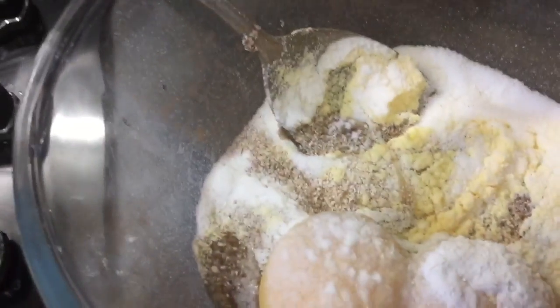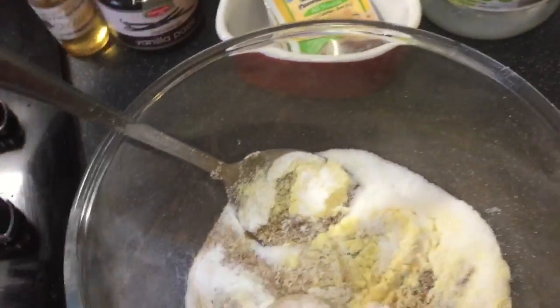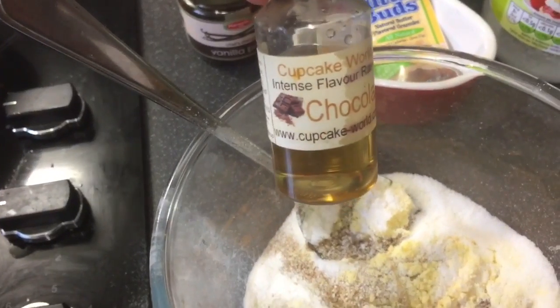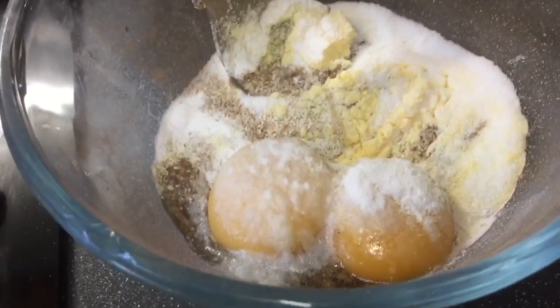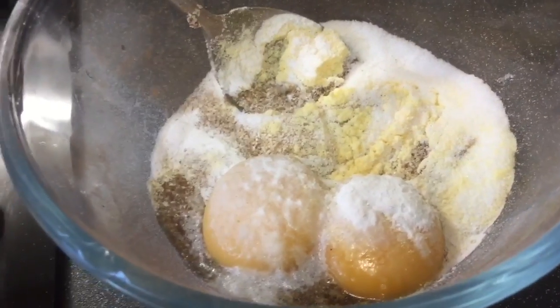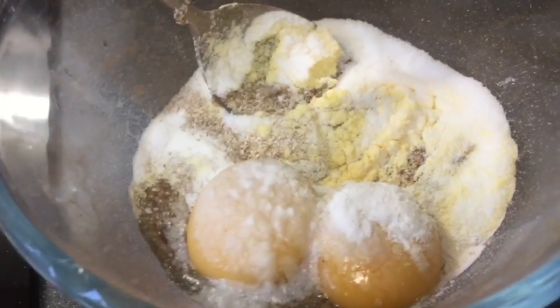In my dish I've got two tablespoons of oat bran, a couple of sachets of butter buds, a tablespoon of sweetener, a teaspoon of vanilla paste, some chocolate drops, and two egg yolks. I'm going to whisk that up, then add a couple of tablespoons of yogurt, and then I'll be adding the beetroot and some cherries.